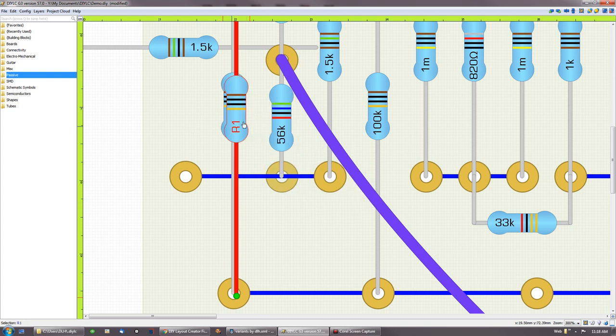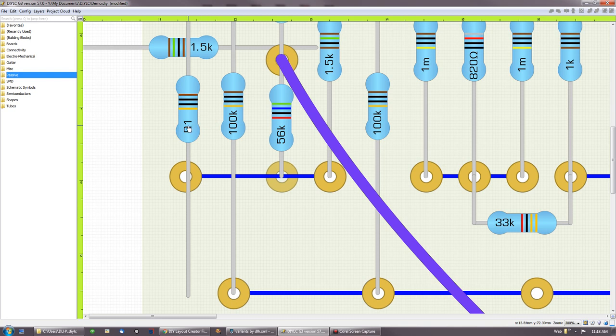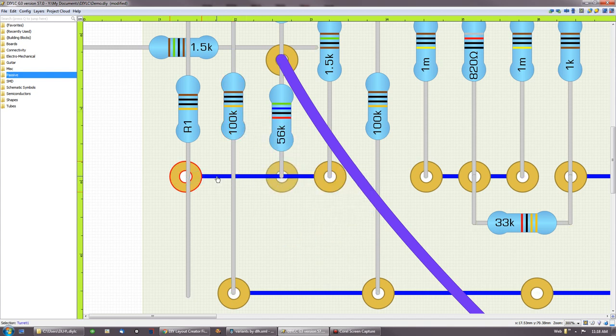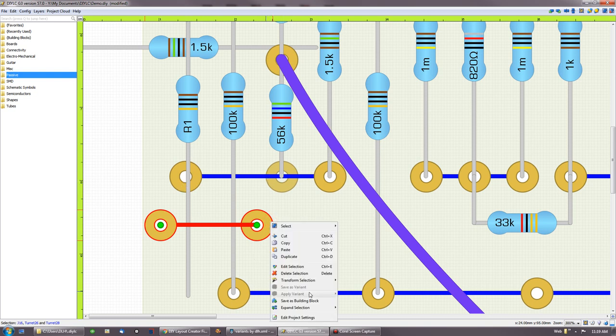You can duplicate a part — see it puts another resistor right there, but it doesn't duplicate the name. Back to transforming — let's select two eyelets and a jumper. You can transform and group that selection. Now it's a group of three items you can copy and paste — see how it copies everything. That's what grouping is. Or transform ungroup — now all these things are back to being individual items, not grouped anymore.